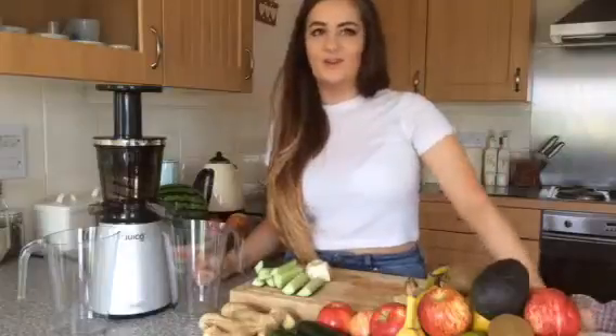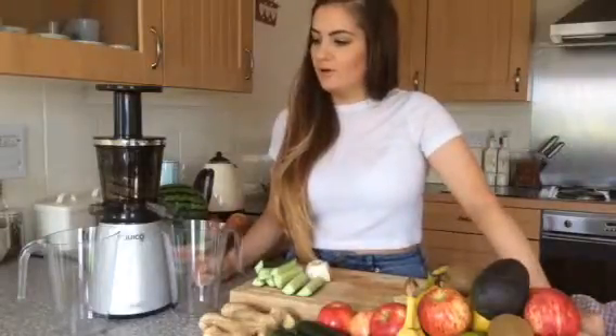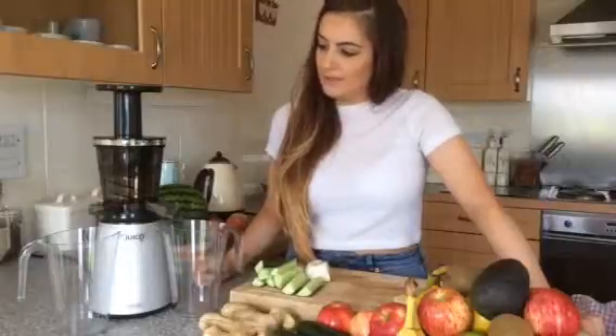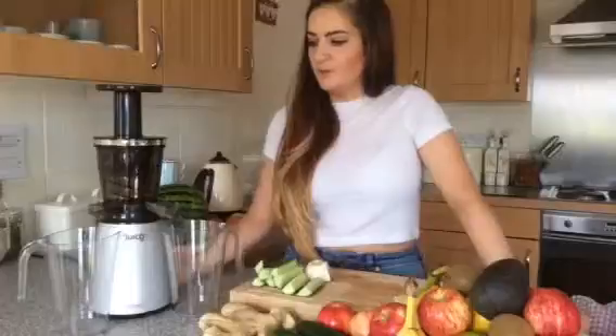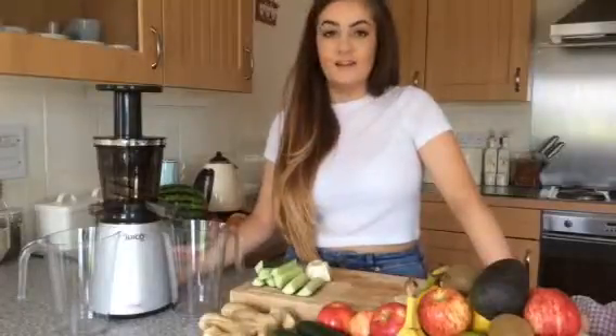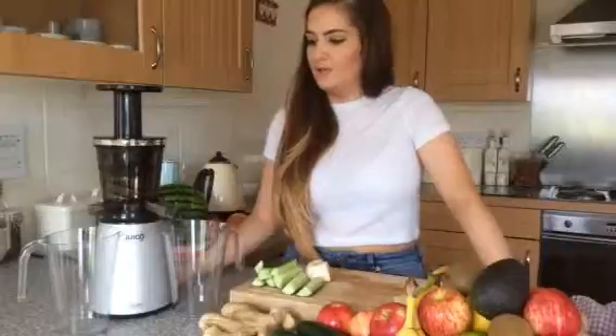Hi there, Eve here from Fresh Start. I just wanted to give you a quick review of the juicer that I'll be testing out today, which is the Juuso Uno. I'm reviewing this for our friends at Thrive magazine, so I just wanted to have a quick chat with you about the juicer and show you it.